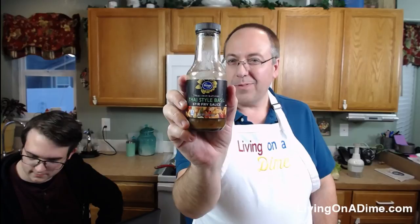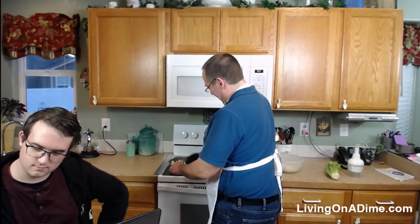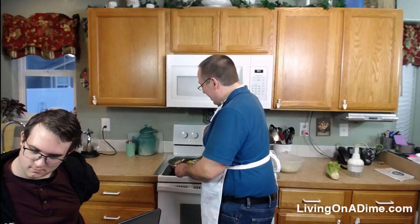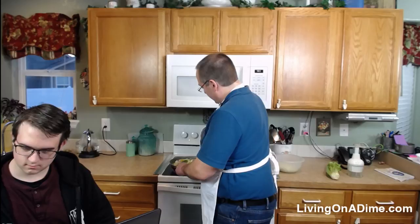A lot of times I'll just use a pre-made sauce like this Thai stir fry sauce, and I think I discovered those sauces when I was more successfully losing weight — using different seasonings to create variety. But today I actually made the sauce from the cookbook, minus the peanut butter.